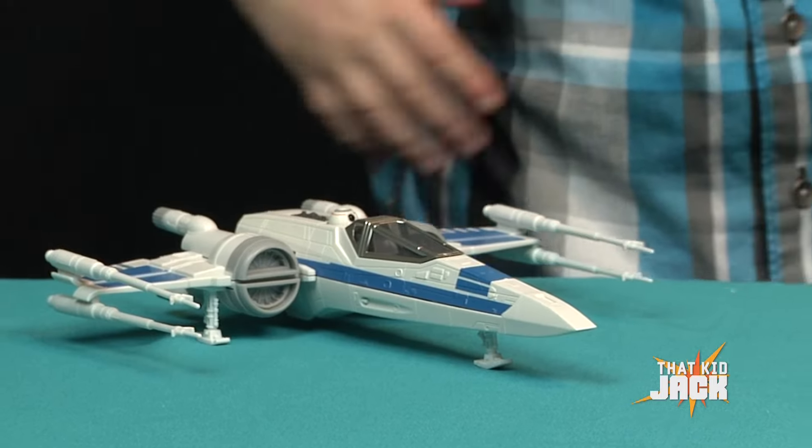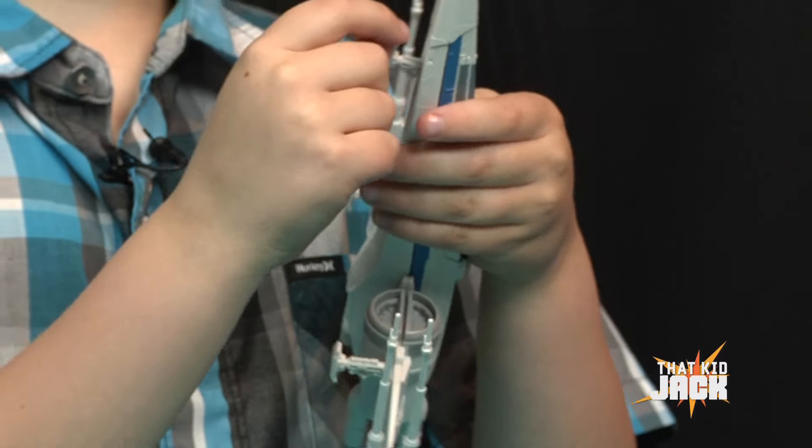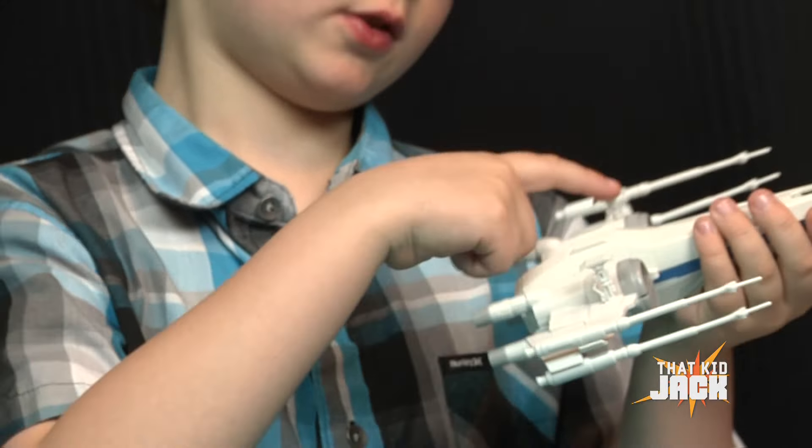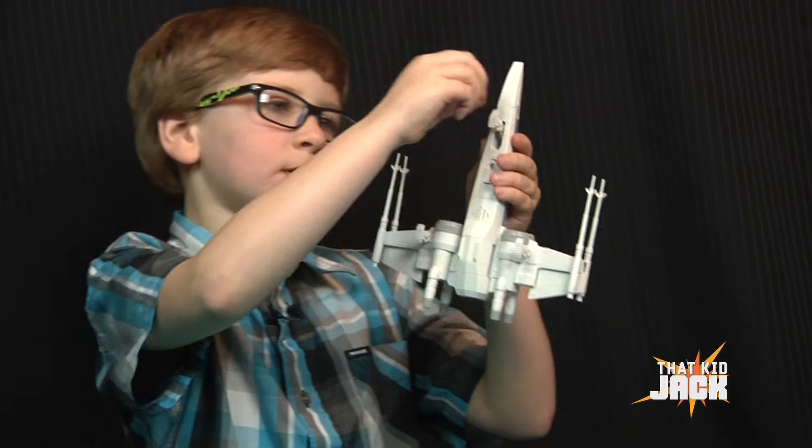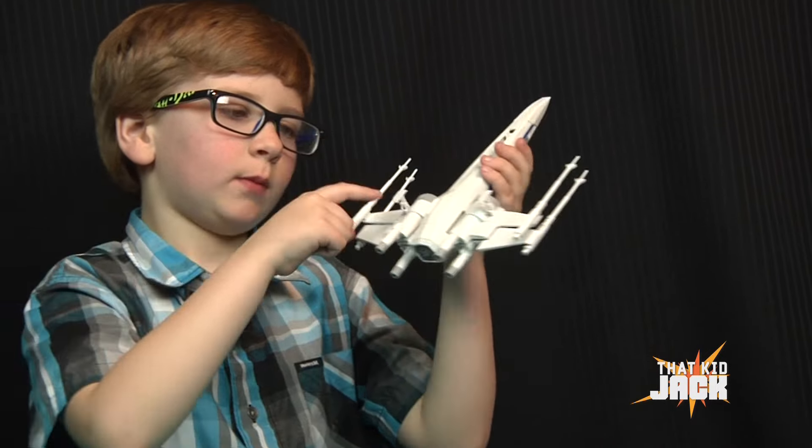This is what it looks like when you're all done. The landing gear can go up, except for these two because they stay there properly. This one goes in. This one's done.